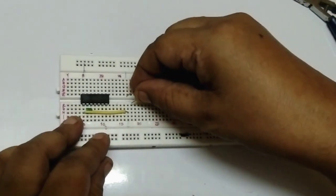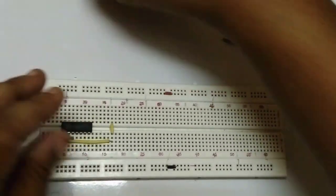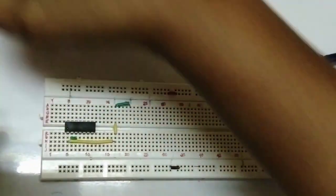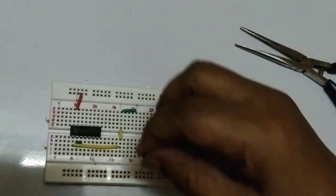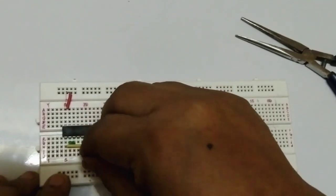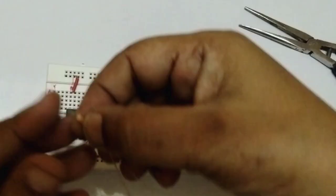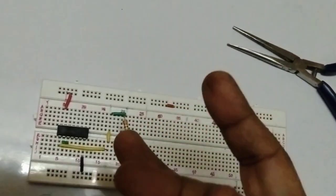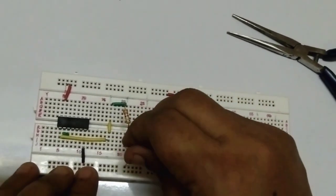Now I will connect it properly. VCC is connected in the circuit here. Pin number 14 is VCC and pin number 7 is ground. This is your resistor and this is your LED. The resistor is connected in series. For the LED, the long leg is the anode and the short leg is the cathode, so the long anode goes up and cathode goes down.